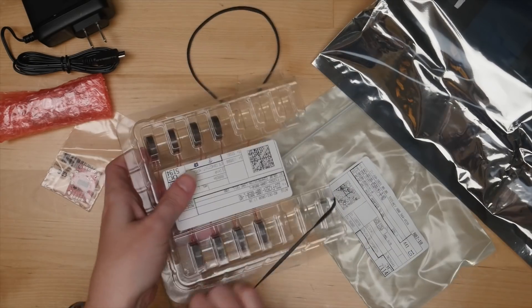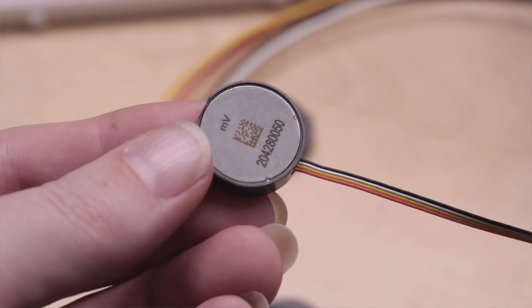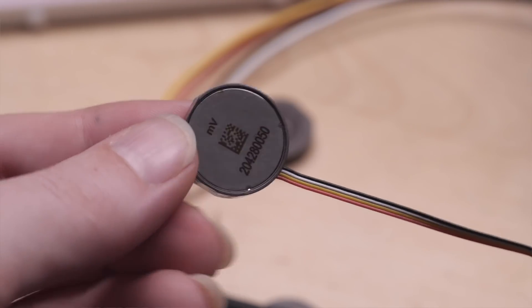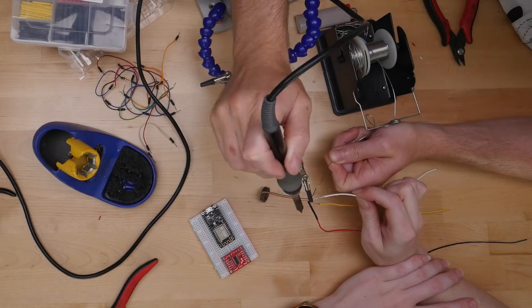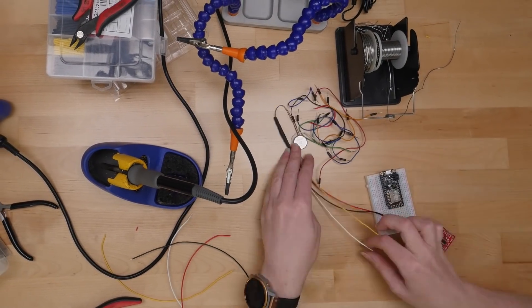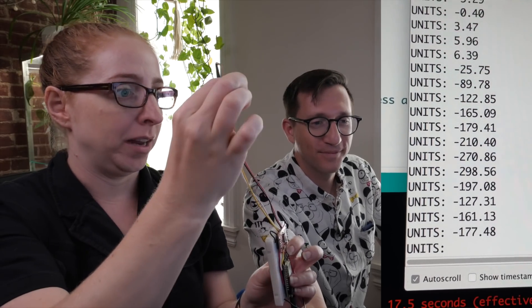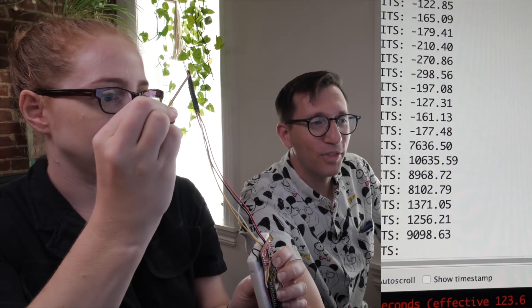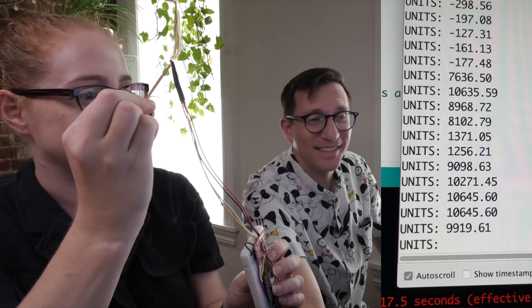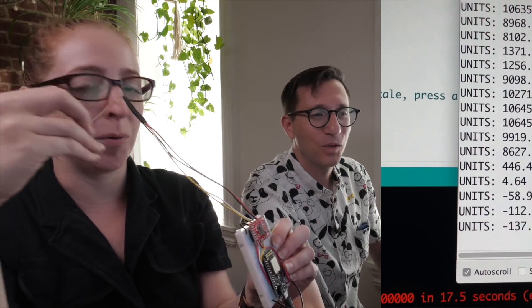To build our scale, we're using load cell sensors. These are the same types of sensors as in your typical bathroom scale. They convert pressure into millivolts, a signal that is then amplified by a load cell amplifier before outputting over serial to our microcontroller. We wired up a solderless breadboard prototype to test out these load cells, the amplifier, and the LCD screen. We have our microcontroller, load cell amplifier, load cell, and Arduino library going. When I squeeze it, the numbers change. We didn't calibrate it right, but we've got numbers coming in, so that's good.